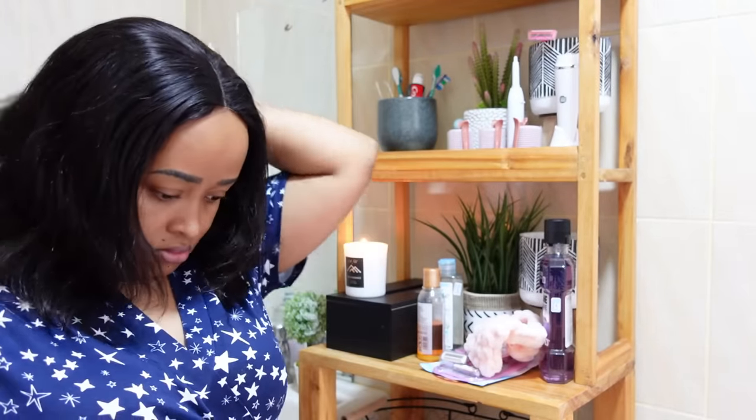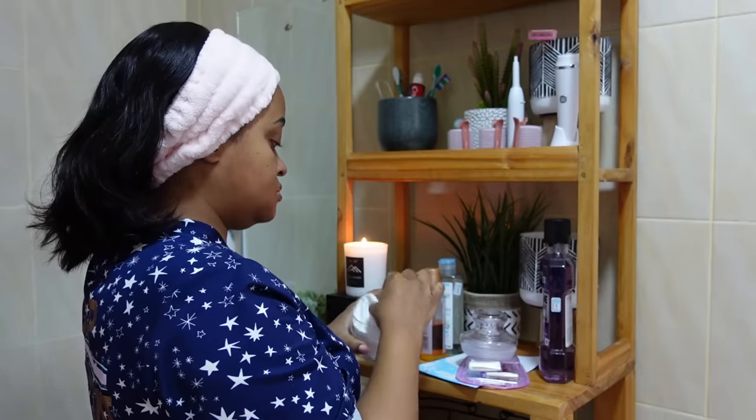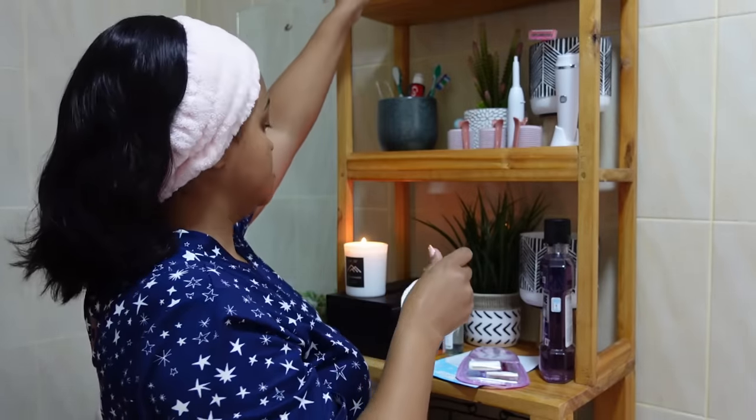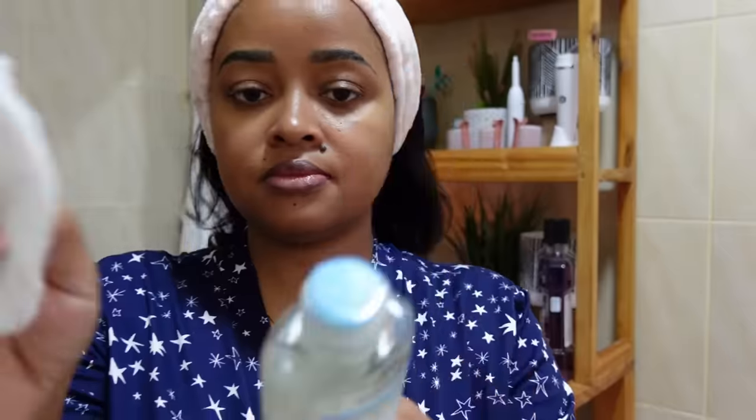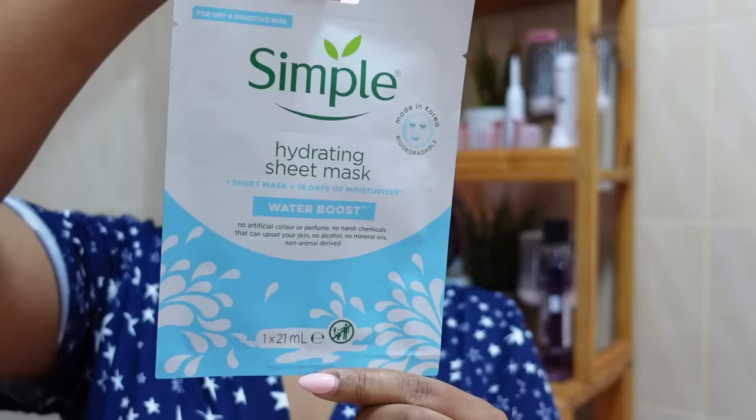So I'm just combing my hair first, then I start on my face care routine. I'm starting by cleansing my face with a simple micellar cleansing water and a cotton pad. I just went over my face — I wanted to cover every part. And as you can see, at the end my face was really clean. This was actually in the morning, so I didn't have much to cleanse.